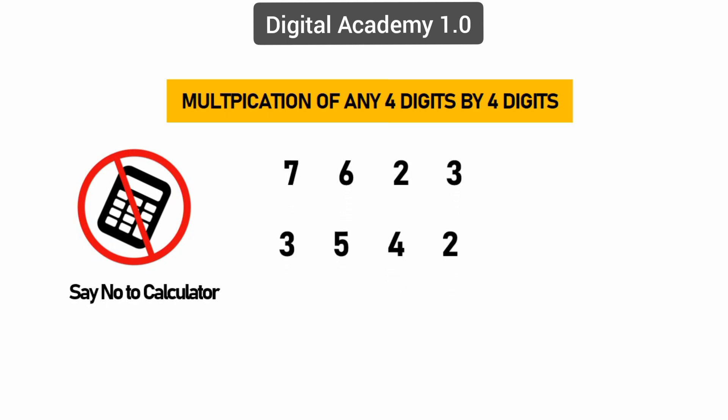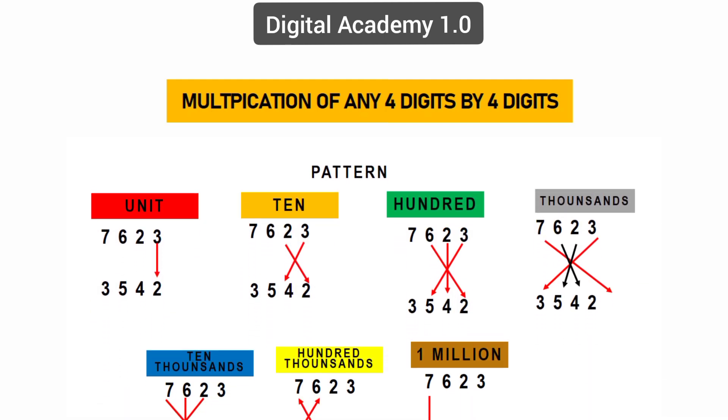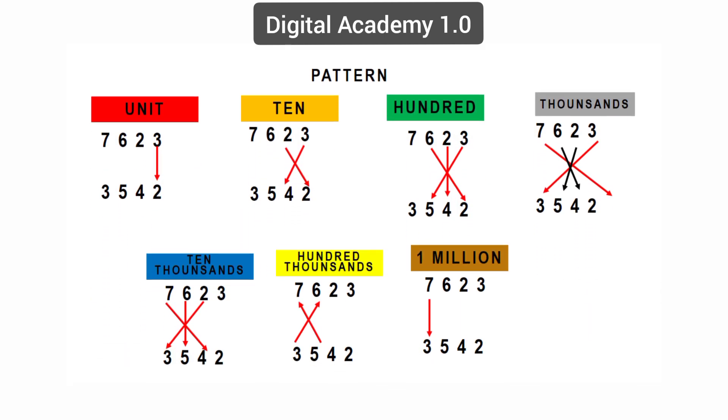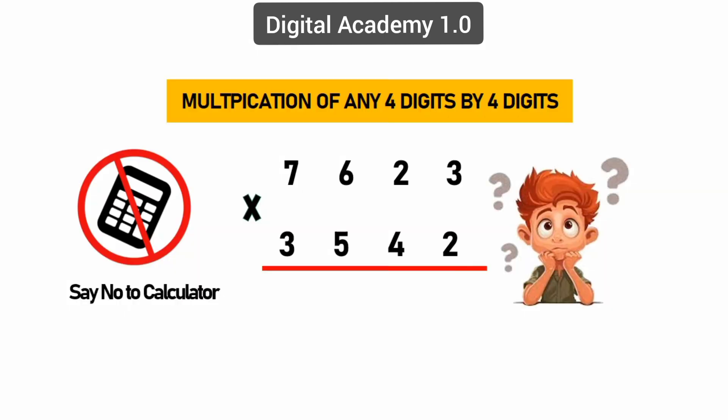Before you start, you need to remember this pattern. There are seven steps to solve. If you practice four to five times, I'm sure you will become an expert, because practice makes man perfect. So let's start. Step one: multiplying of units — 3 times 2 equals 6.